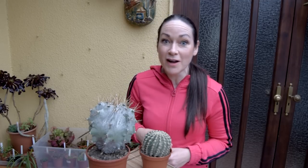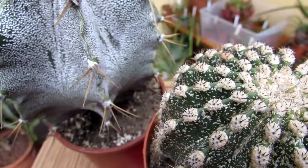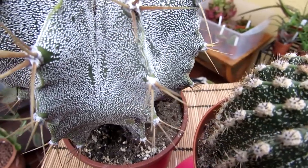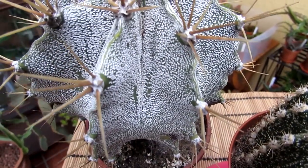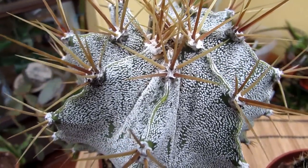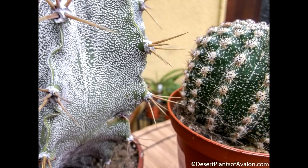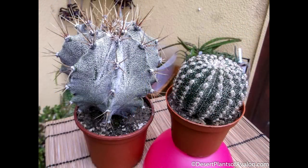This is my astrophytum ornatum here, and it has lots of tiny little white speckles all over it — very similar markings. This is just down to how these plants actually look. They're very pretty, gorgeous actually with all the speckling on them. It's not unfamiliar to see cacti with these types of markings, so I just assumed that the one I bought was like that.